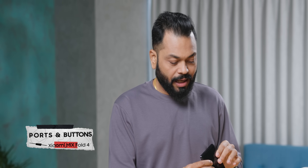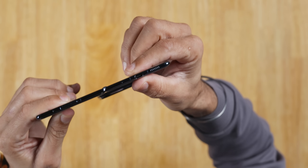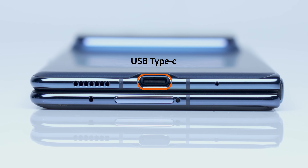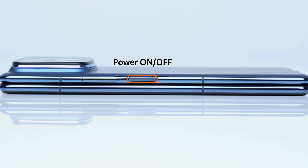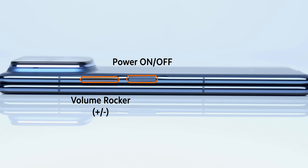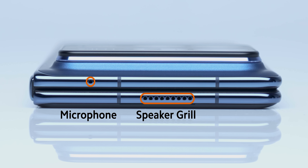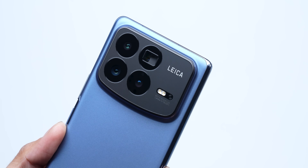And that is the biggest highlight of this phone. Let's see the ports and buttons. It's very slim — how this USB Type-C fits, I really don't know, but it's edge-to-edge, literally. Then you have microphones and speaker grille. On the right, you have the volume rocker. There's also an IR blaster, not on top — it's inside the camera module.